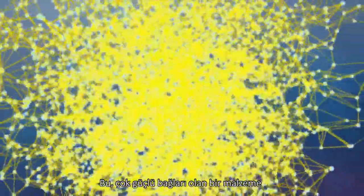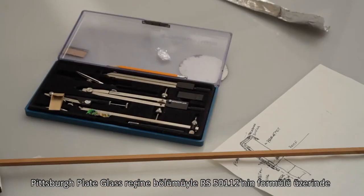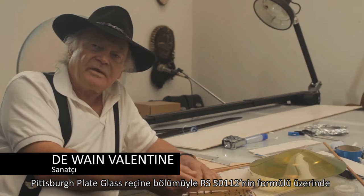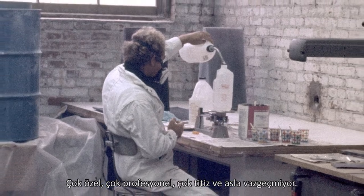It's a very highly cross-linked material and ultimately gives you this strong, clear resin. There was a gentleman called Edward Vey. He got Pittsburgh's plate glass residency division working with me and formulated the RS-50112. Duane is like a craftsman — very facile, very professional, very deliberate.